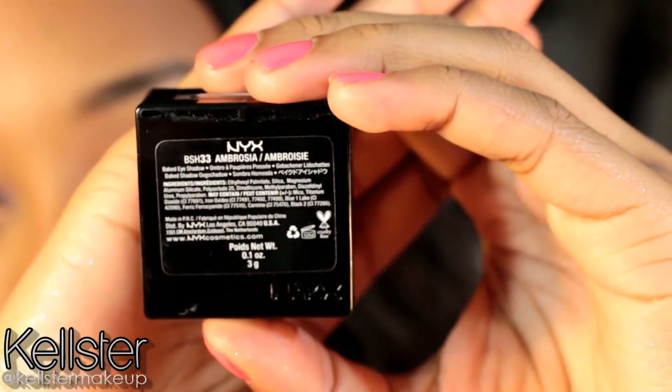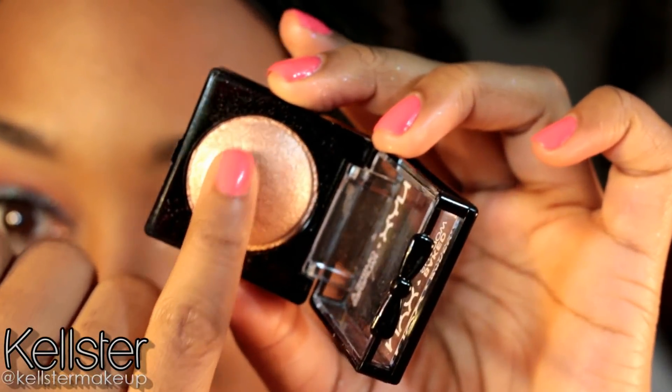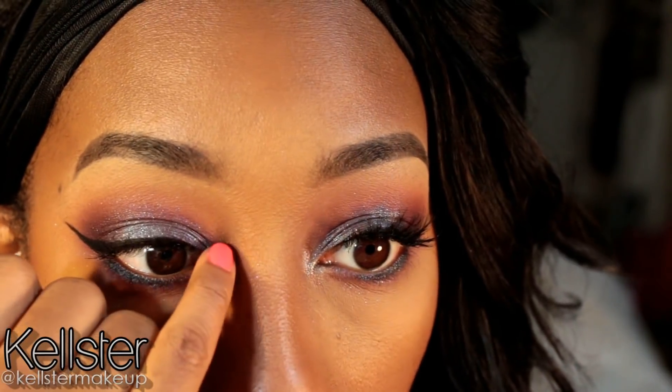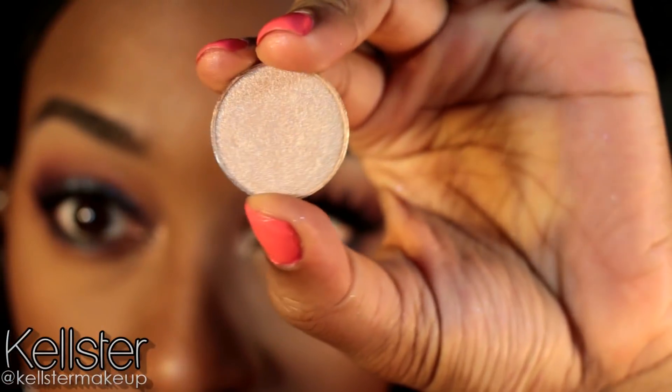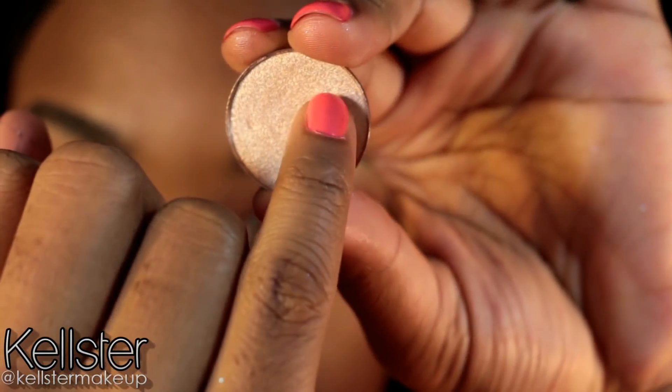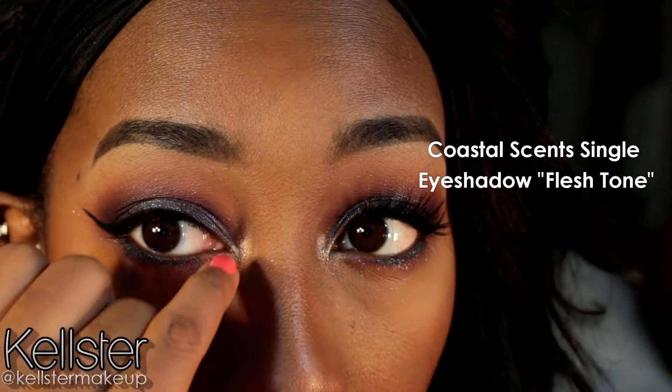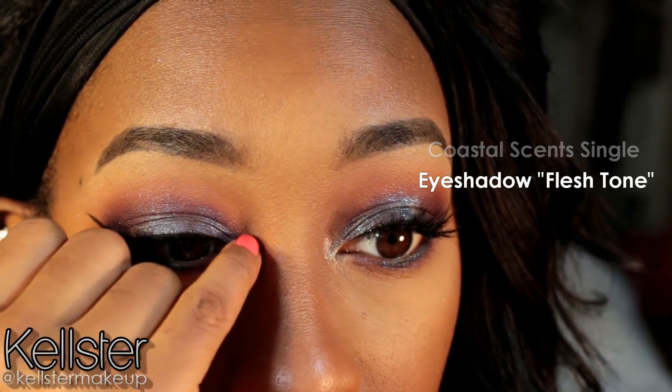Next, I'm going to focus on highlighting the inner tear duct, and I'm using this NYX Baked Eyeshadow in Ambrosia. Using my little pinky finger, I'm going to apply this directly in that inner tear duct. And this is just going to add some extra brightness to this look and really make my eyes pop. Next, I'm going to use this Coastal Scents Single Shadow in Fleshtone and apply this also with my pinky in the inner tear duct.